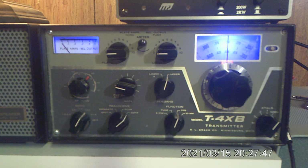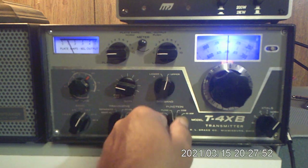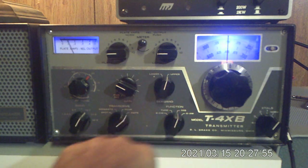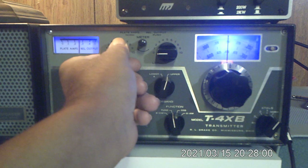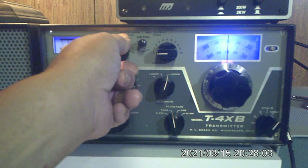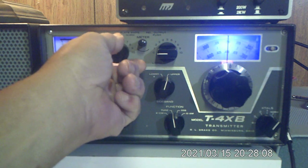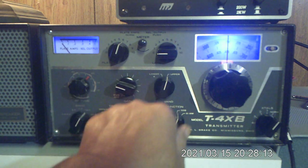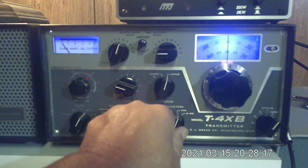Although I do have a fan on it, yours probably doesn't. So we'll go back to tune. I'm going to advance this up to about 250 milliamps and then dip the final. There was a nice dip right there. So we advance this and let it cool for a second.